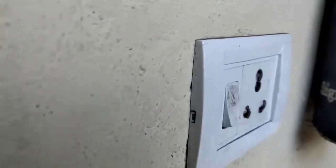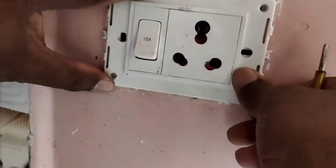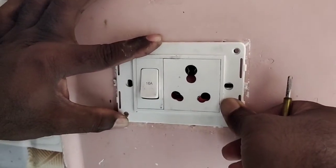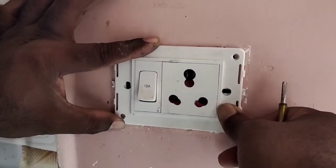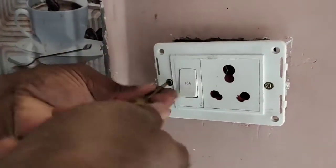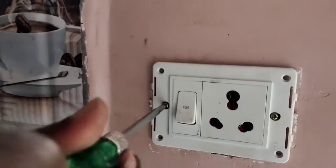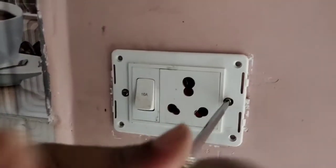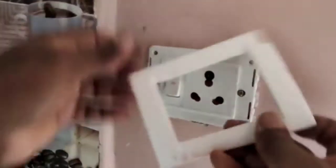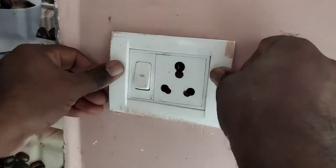If you want to check the back button, you can check the switch in the video. If you want to switch to a byte button, you can switch to the back button. I used my own solution to make the connection and put a quick screenshot on the screen.